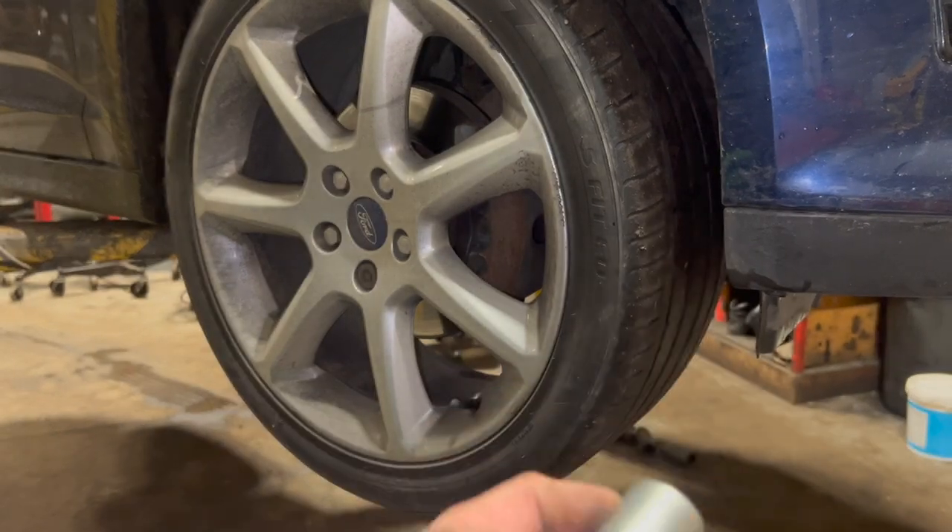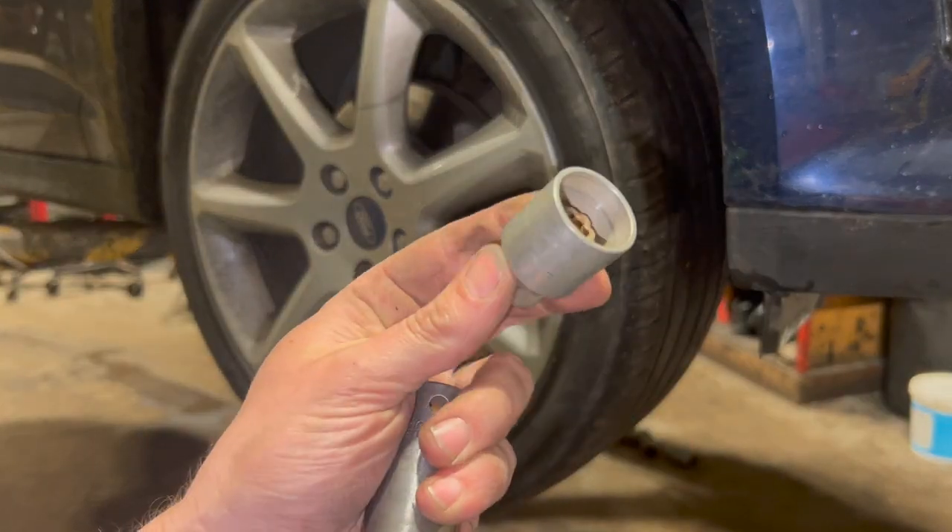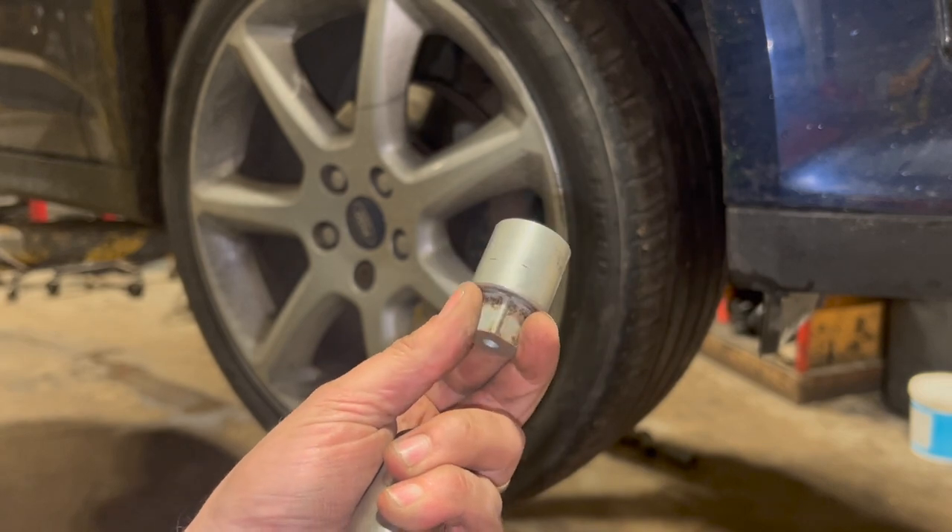To get the wheels off, just got a 19mm socket on these. Obviously one of them - you might have it, you might not - but this one's got locking wheel nuts on it.